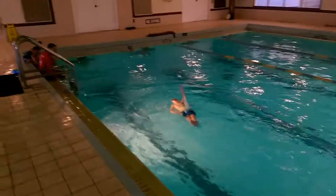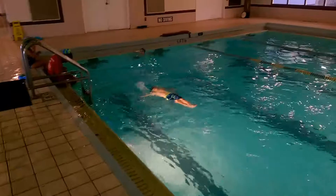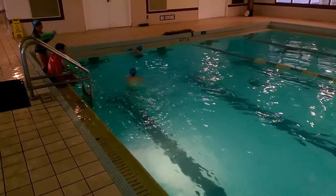Isaac's at the wall now. This is a 20-yard pool and they're getting worn out.